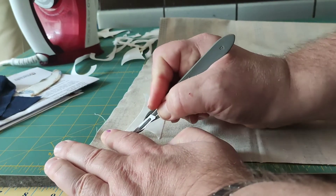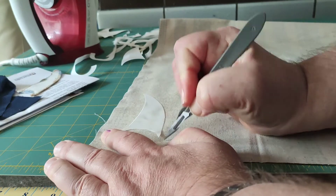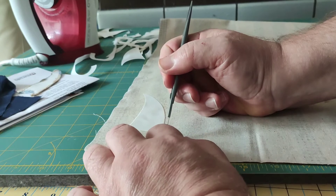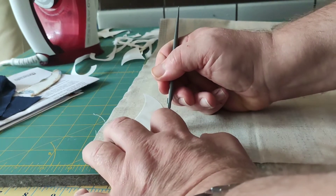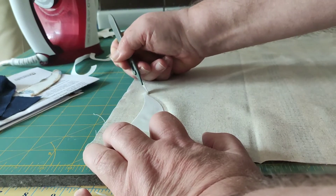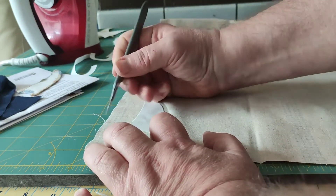We rough cut this fabric with the scalpel, giving you a nice seam allowance. It does not have to be perfect.